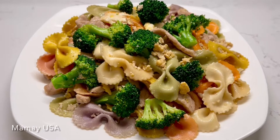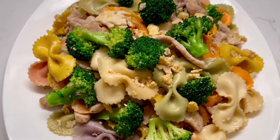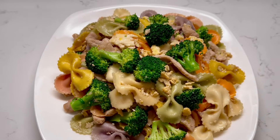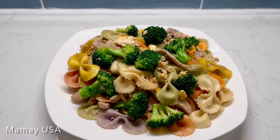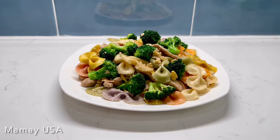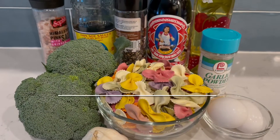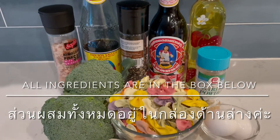I'm really craving Pad Thai, but I don't have Thai rice noodles or Chinese broccoli. So I'm just using things that I have in my kitchen. I will make two substitutions: bow-tie pasta for Thai noodles, and regular broccoli for Chinese broccoli.